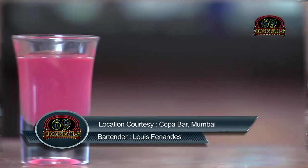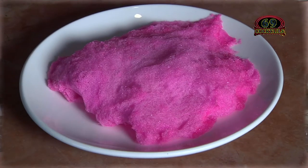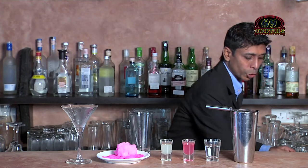The ingredients are vodka, bubblegum syrup, fresh lime juice, and candy floss.